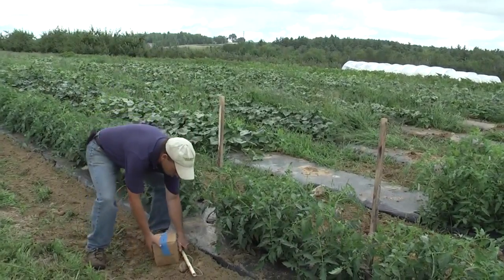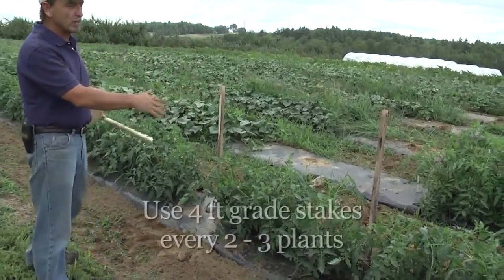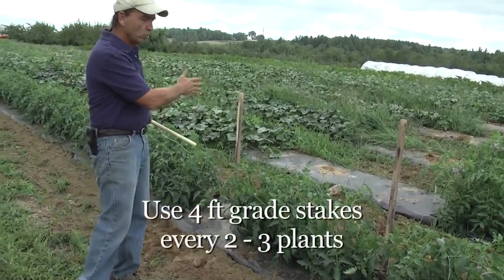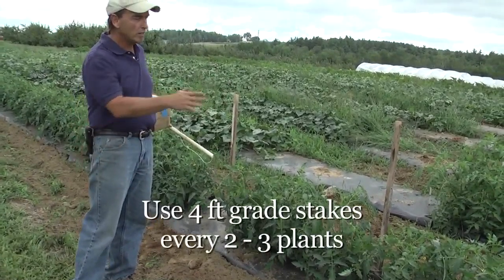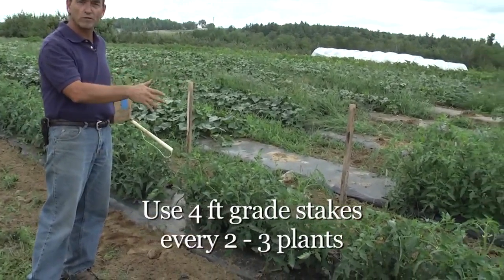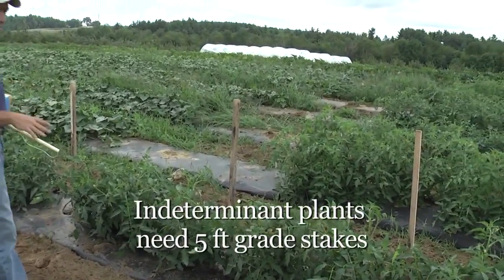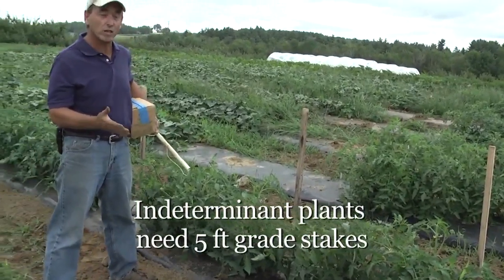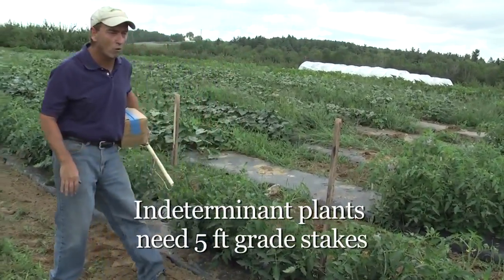What you're going to need to do the basket weaving — you'll notice that we have grade stakes put in. We usually do one stake every three plants or every two plants, and these are four-foot stakes driven in the ground about a foot. If you're going to basket weave indeterminate plants, I would suggest you use a five-foot stake so that you have about a four-foot stake for the plants to grow up on.